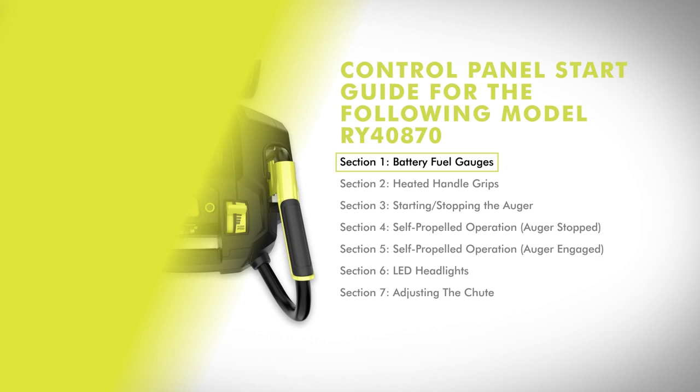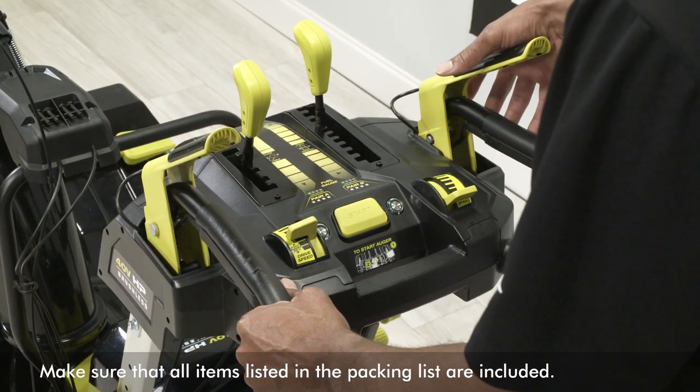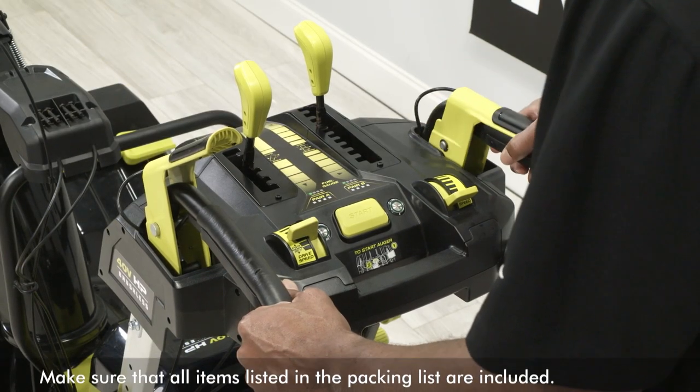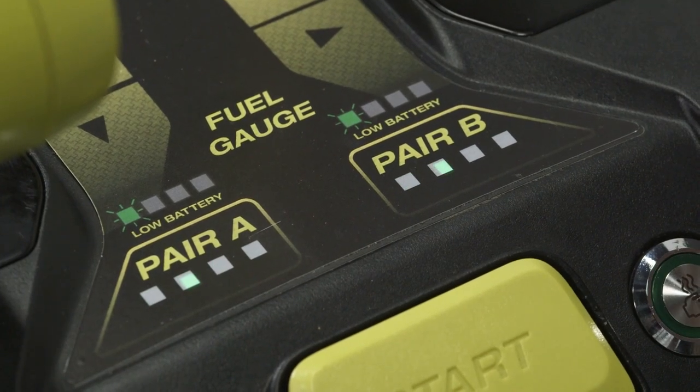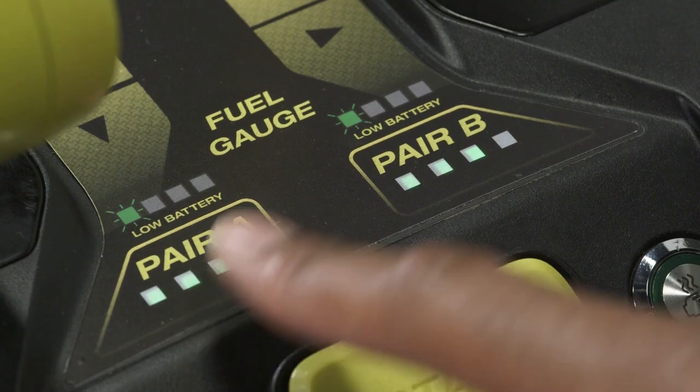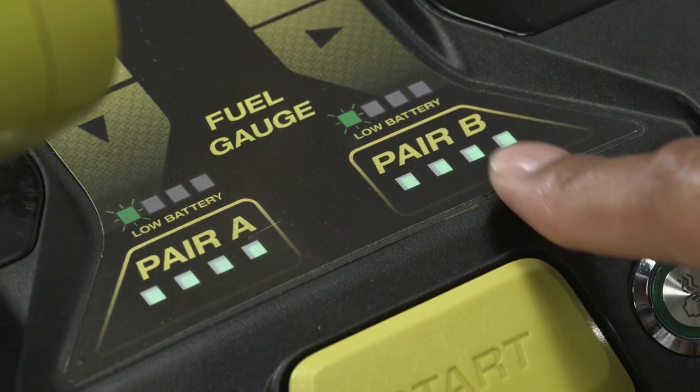Battery Fuel Gauges. The fuel gauges display the amount of charge left in the batteries in pair A and the batteries in pair B. If the fuel gauge LED lights begin to blink, it is recommended to return to your charging station and charge your batteries.